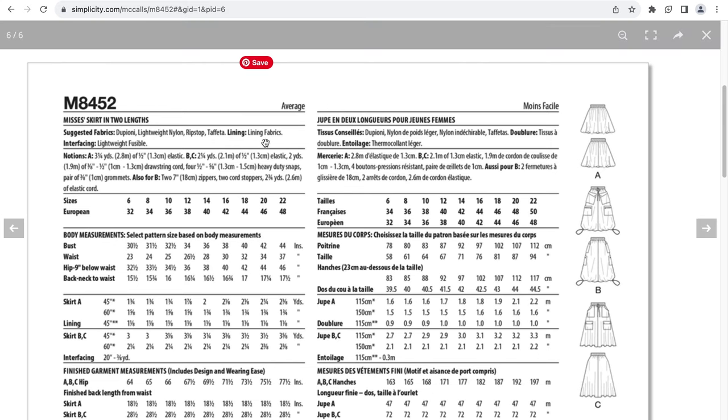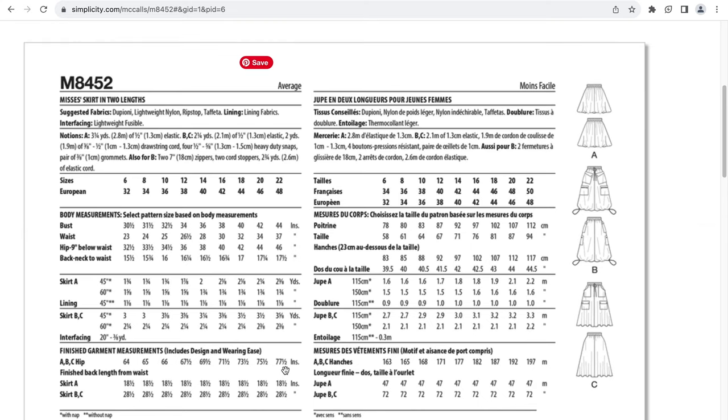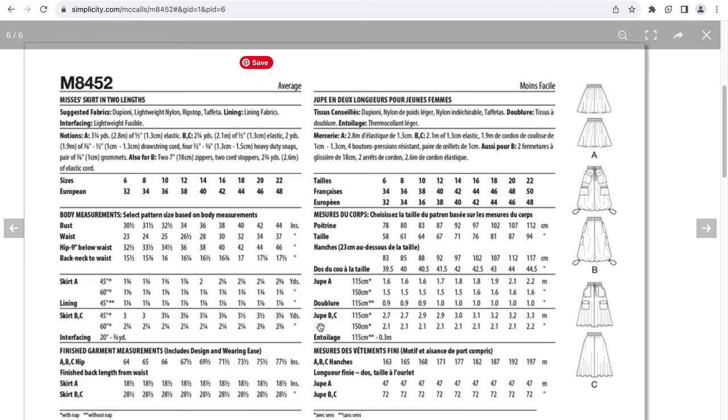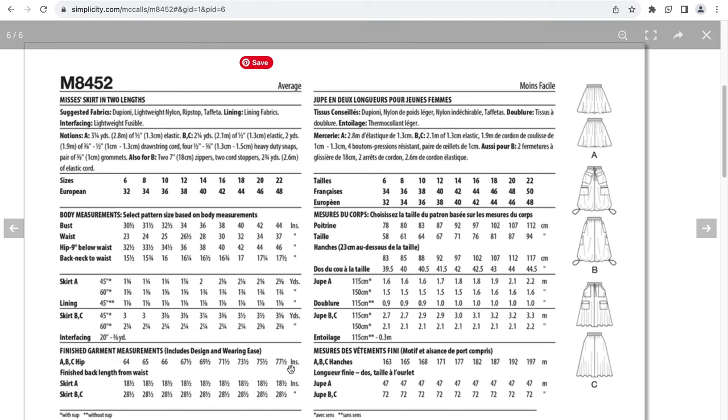Suggested fabrics are Dupioni, lightweight nylon, ripstop, and taffeta. Let me know in the comments how to say that fabric name. There is lining included as well as interfacing. Notions include elastic, drawstring cord, snaps, zippers, and cord stoppers. This goes up to a size 22, and if you're a size 22 with a 46-inch hip, the finished hip measurement is 77 and a half inches — that's 31 and a half inches of ease. The hem must be in the 90s — probably 90 inches plus. This is going to be a big old skirt.